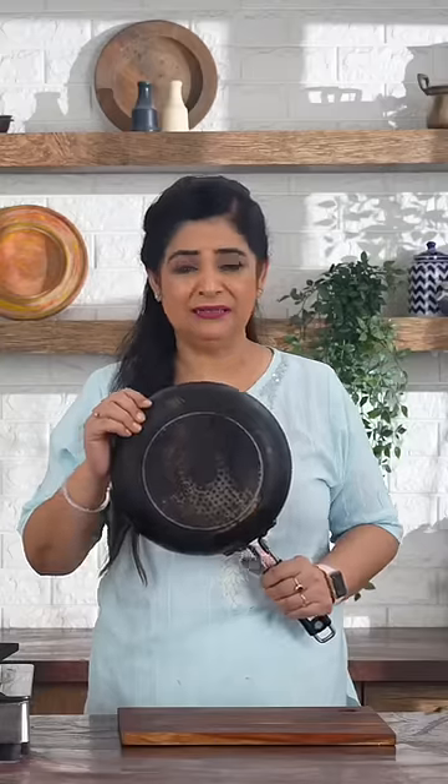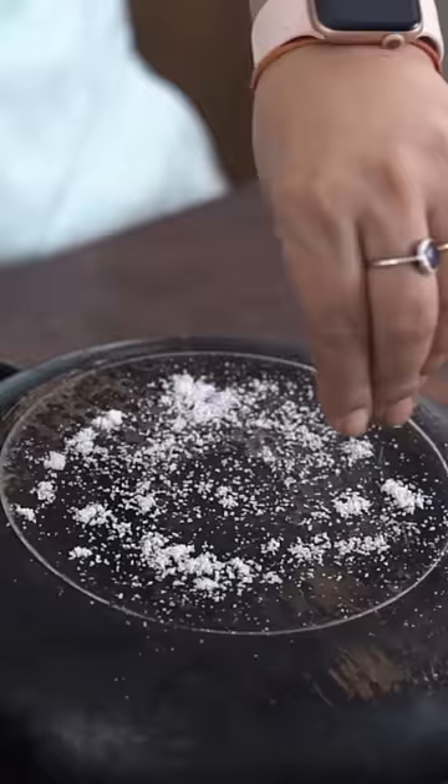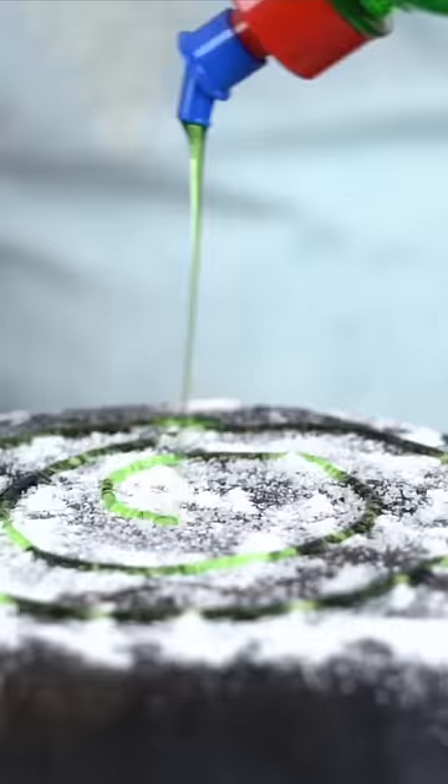What a dirty pan! This is a hack that is becoming popular today. I will sprinkle on the base of the pan a little salt, baking powder, and now some liquid dish wash soap.